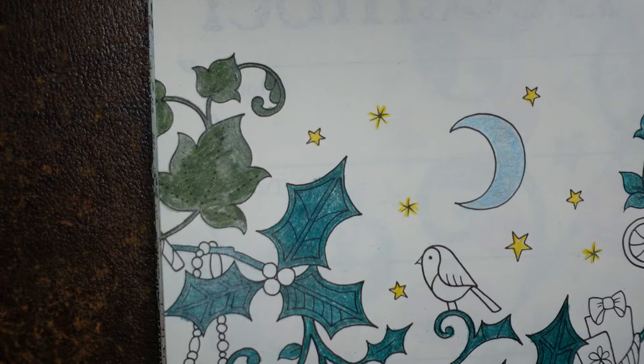I've got a huge blob of paint out there - that's why you do it on the scrap bit of paper.